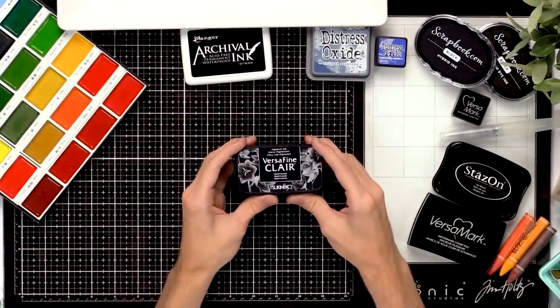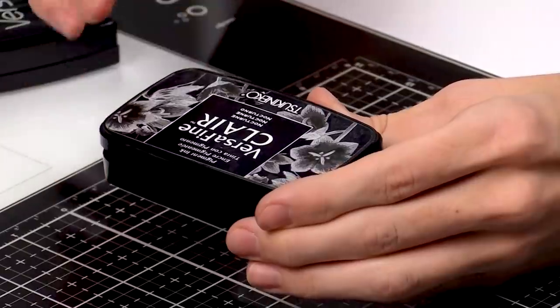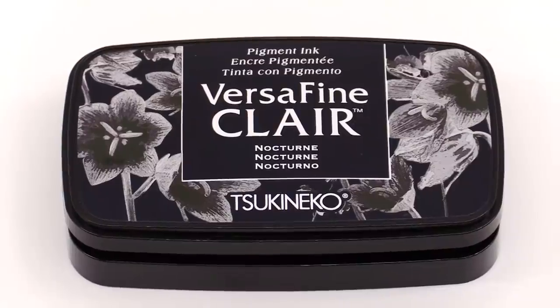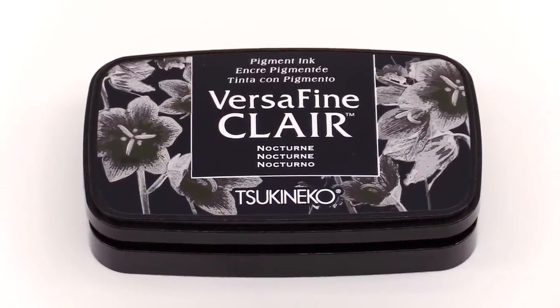This pigment ink — the VersaFine Claire — is really great for fine details and it's a fast-drying pigment ink, so it'll give you great results and it really captures all those awesome details in your images.